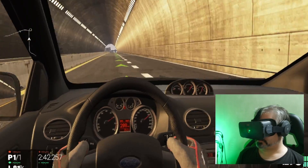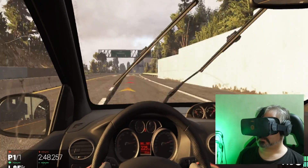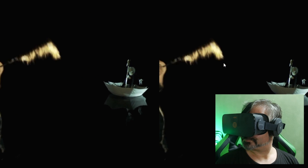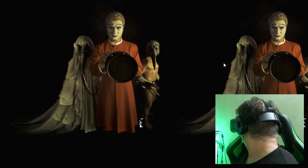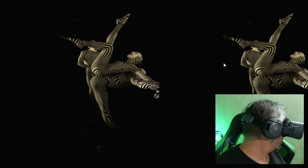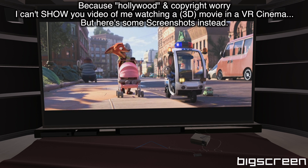Unfortunately, there's no positional tracking — it's rotational only. That means there's no room-scale VR possible, and no leaning forward or back or dodging side to side. This limits the kinds of games compatible with it, but there are still quite a few on Steam that will work perfectly well. The movie-watching experience — from 360 surround movies and photos to virtual cinema 3D — was significantly better with this headset than any other I've tried. The lower refresh rate and lack of positional tracking are no issue at all for this use case, and the high-resolution screen is a significant advantage.